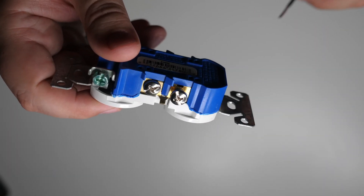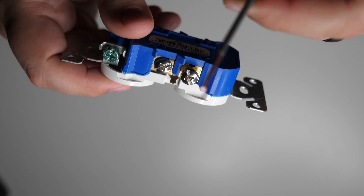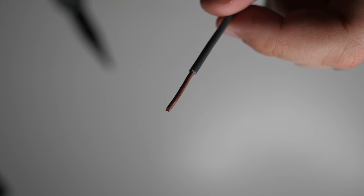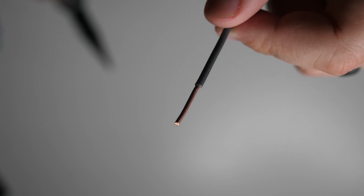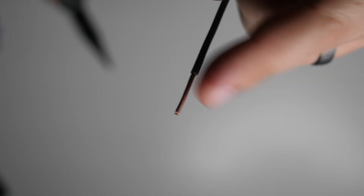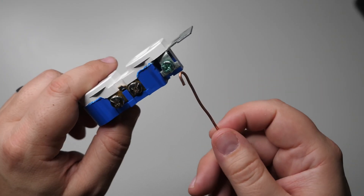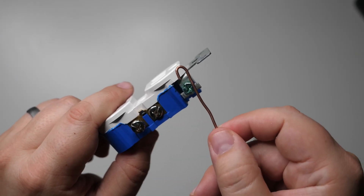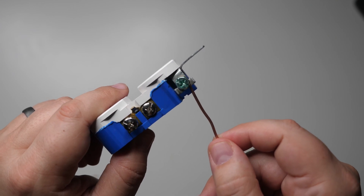There are a couple of methods to make the wire connection. The goal is to form the wire into a hook — sometimes called a C hook, J hook, or shepherd's hook — so it can hook around the terminal. One method I like is using needle nose pliers: grab the end and twist to form a hook. Then you can hook it over the terminal and tighten it down.